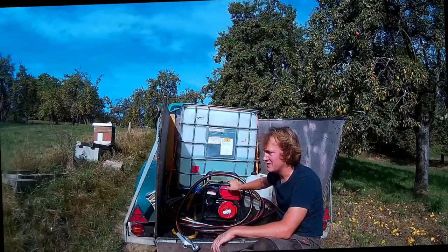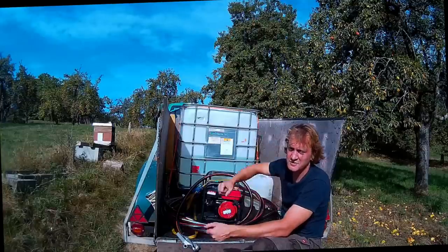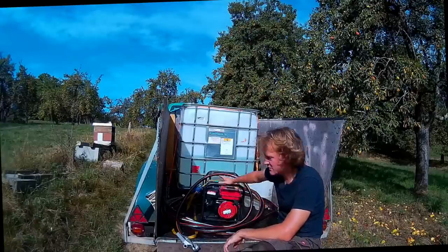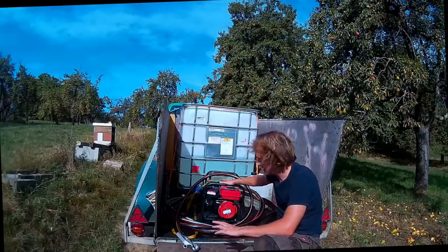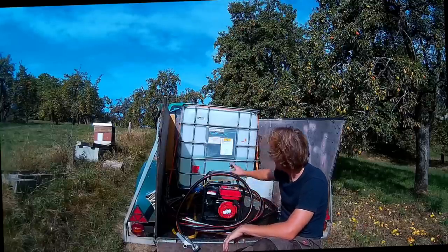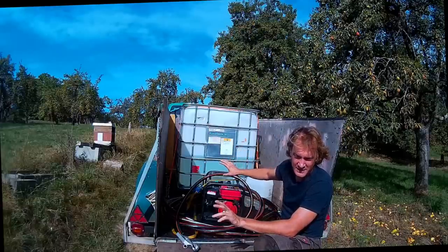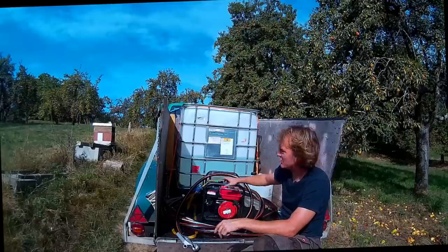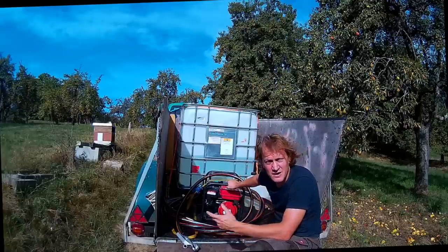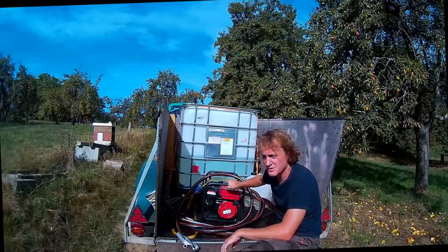Im Vergleich – ich habe ja auch schon fast 200 Völker von Hand gefüttert, also mit dem Eimer. Und das war wirklich eine Plagerei. Die Pumpe kostet um die 100, 120 Euro. Dann sind noch die Adapter vom IBC in die Pumpe rein, mit dem Schlauch und dem Adapter von der Pumpe auf den Einzelschlauch – nochmal 50 Euro. Dann sind wir insgesamt bei 170 Euro.